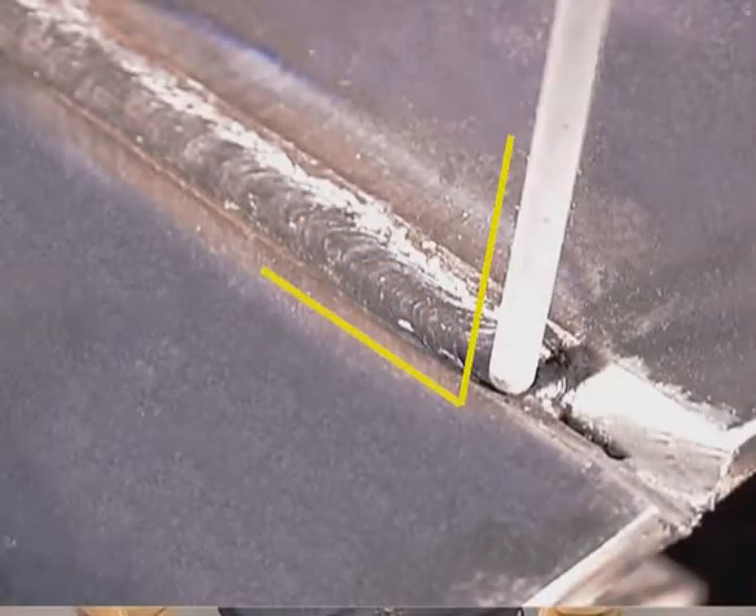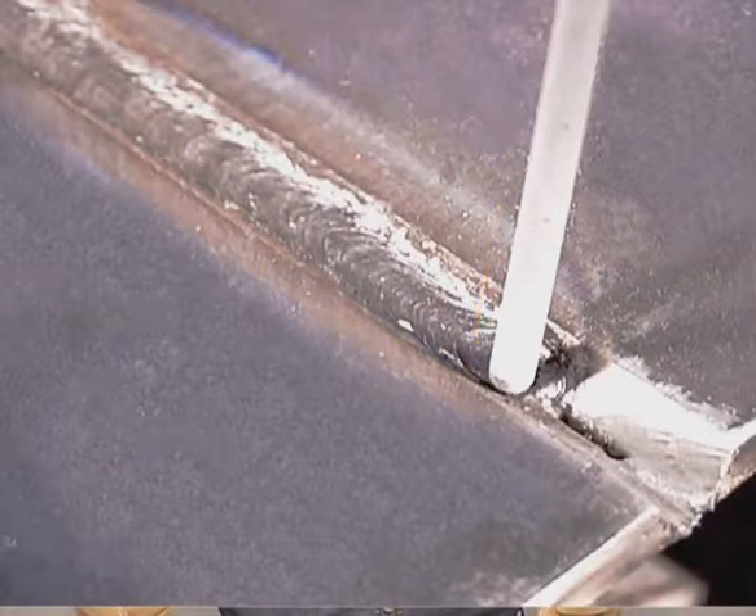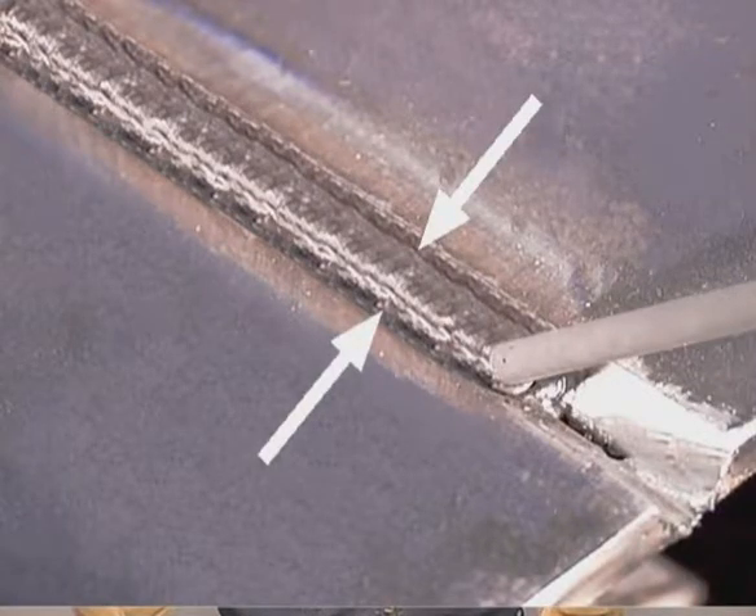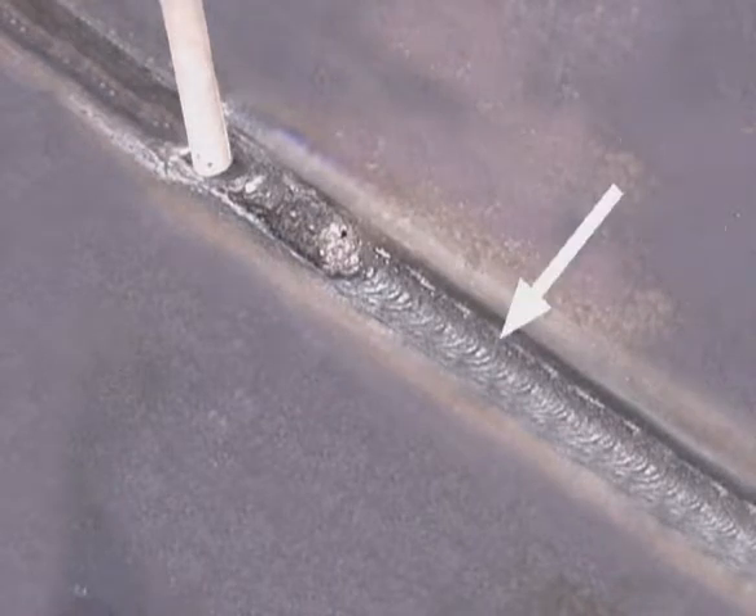Any time you weld in a bevel, you want to hold the rod fairly perpendicular to the metal, to flatten the top of the bead. If you angle the rod, the weld bead will crown, leaving slag that may get covered on the next pass. You also want the weld build up even. Use a grinder to knock down any high spots from stopping and starting. It's a lot easier to keep it uniform with the grinder than to try to fix it with the next weld bead.